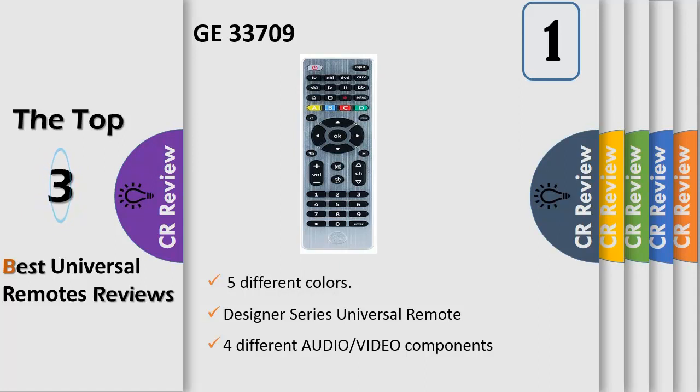It also supports soundbars and streaming media players like Roku and Apple TV. The remote features a master volume control allowing you to control the volume no matter what device you're operating. Menu navigation buttons help you navigate DVRs and set-top boxes, and the dot button gives easy access to sub-channels such as 4.2. The sleek brushed designer finish complements any decor.